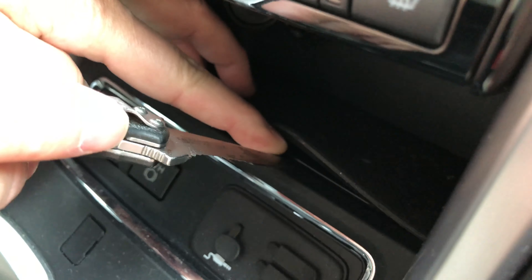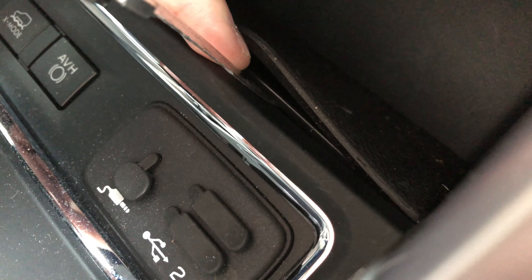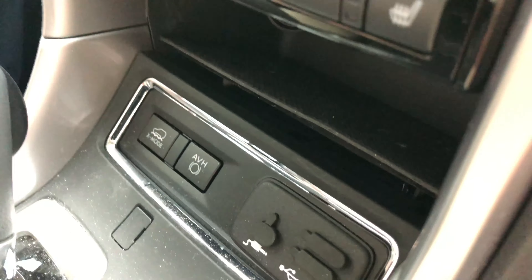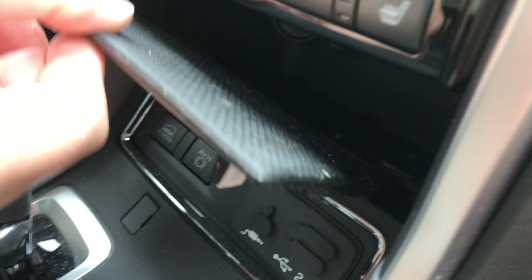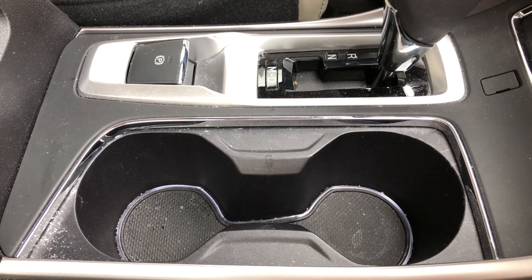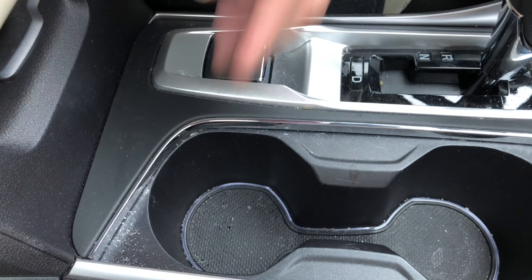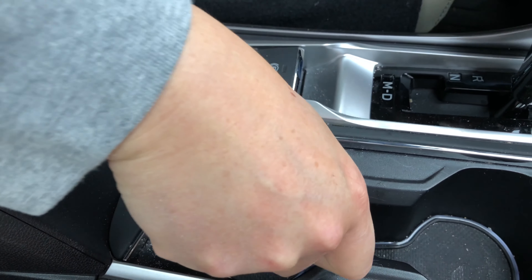First thing is I'm gonna bring out my trusty pocket knife. The first thing we need to do is remove the shell inside here. When you first lift it up, you're basically lifting up the mat, which you don't want — you want to go below that and actually lift up the plastic shell. Once you get your knife in there, you should be able to lift up this shell. There it is, it's up, and then it comes out.